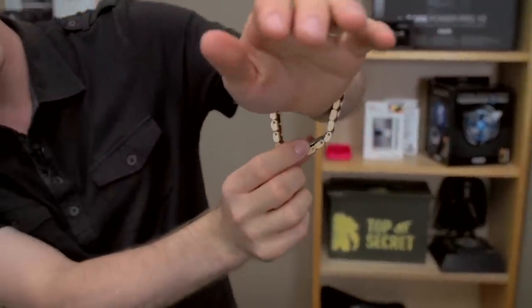So you can see, for me to try to put this on is going to look kind of ridiculous. Even for Slick, this is quite a bit too big.